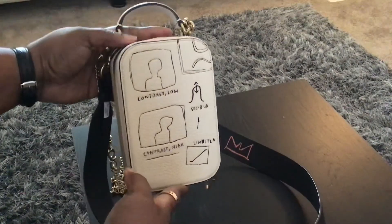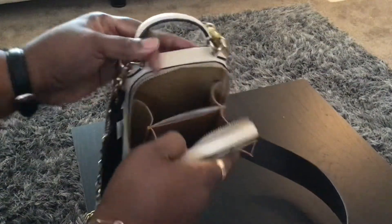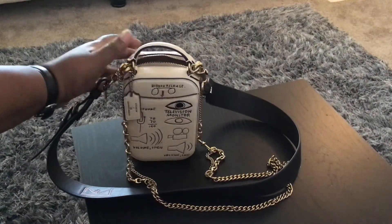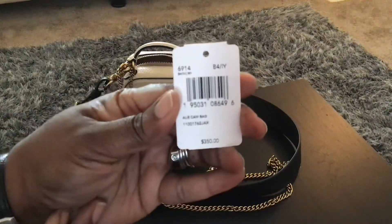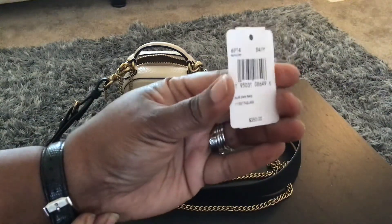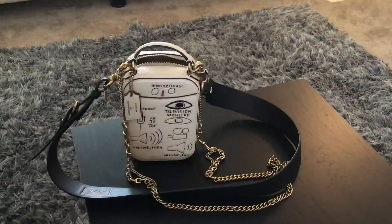Let me check if the ticket is still inside so I can look up the name of the bag. The ticket is in here — it is the Alley Camera Bag. It's $350, but I got it on sale — not the 50% off sale, but I did get it at about 30% off at the time.